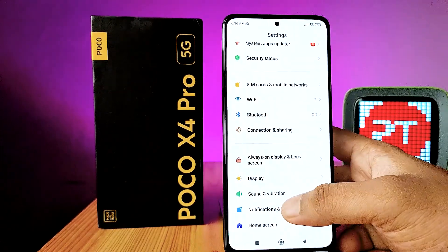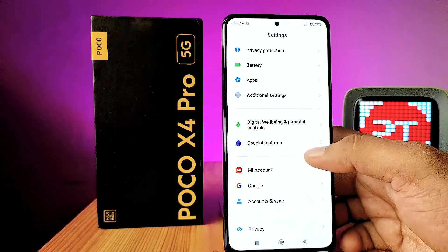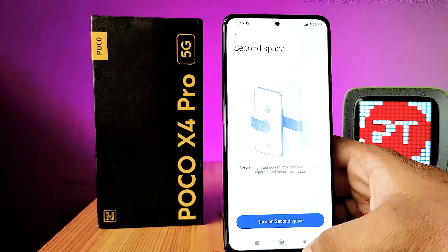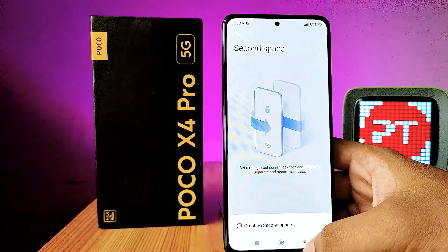First of all, open the settings of the phone, then swipe up. Then choose Special Features and click on Second Space. Choose 'Turn on Second Space' in order to create the second space on your phone.